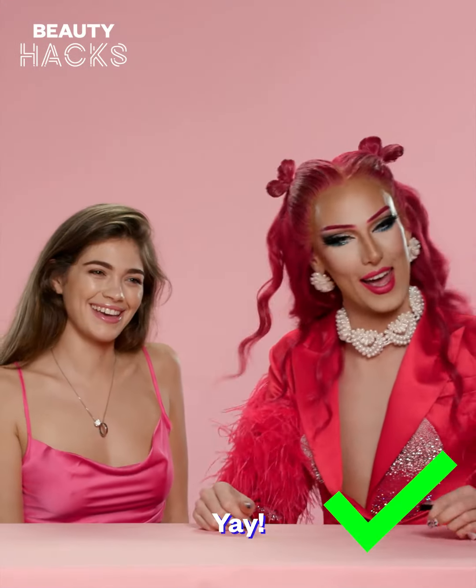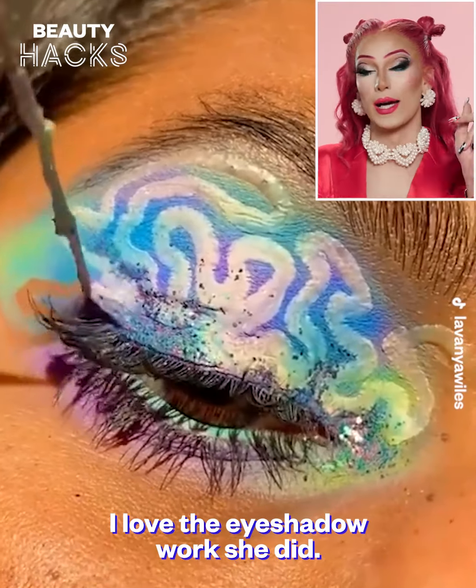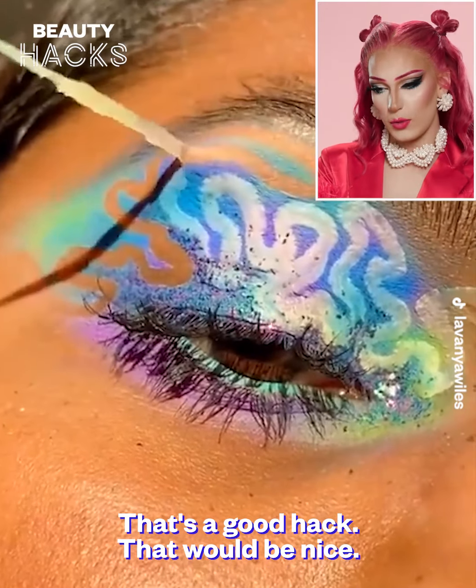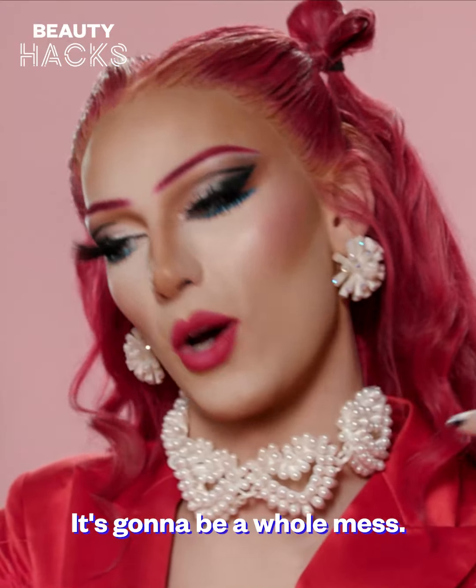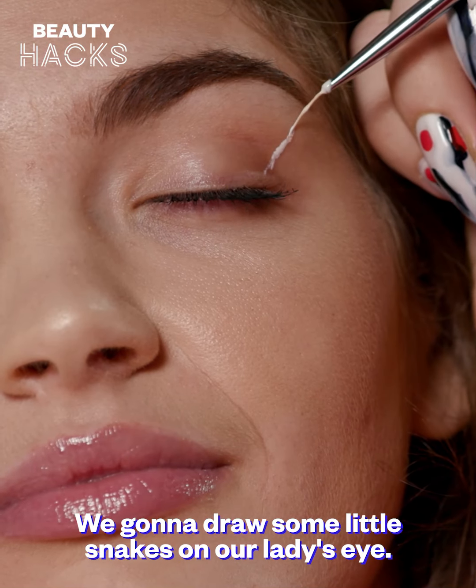This is a good hack and we're gonna give it a high five. That's nice, that's a good idea. I think this is glue. I love the eye shadow work she did. That's a good hack — it would be nice, but it's gonna take a long time to do and it's gonna be a whole mess. We're gonna draw some little snakes on our lady's eye.